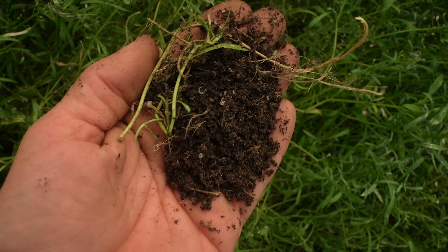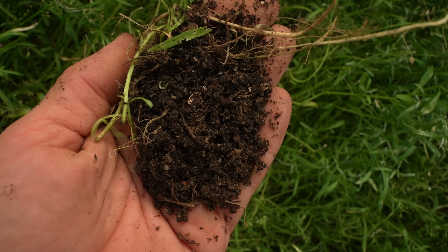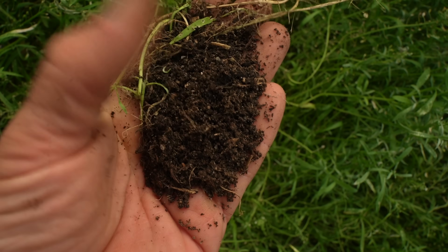Hey, you all, Farmer Jesse here. As promised, I'm going to do a cover crop termination video right now. As we all know, or as we are so often told, well-executed cover crops are absolutely incredible for soil health. Honestly, there's really no debate there - not in the research, not in my experience, and not in the experience of others.